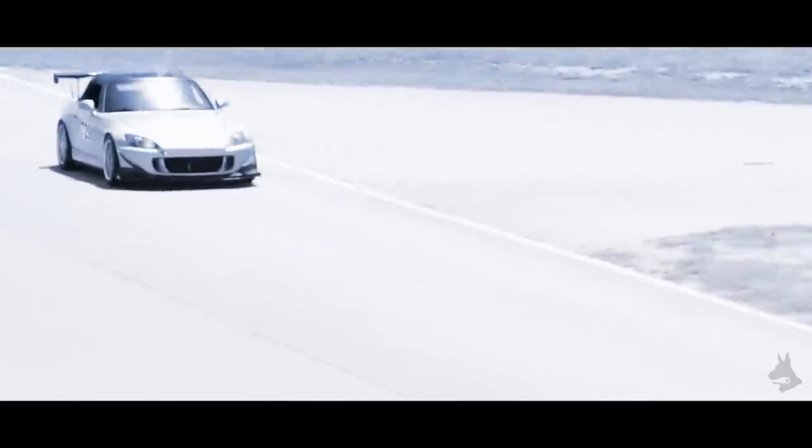So yeah, that's my 2007 Honda S2000. I'd like to see you guys at the next track event.